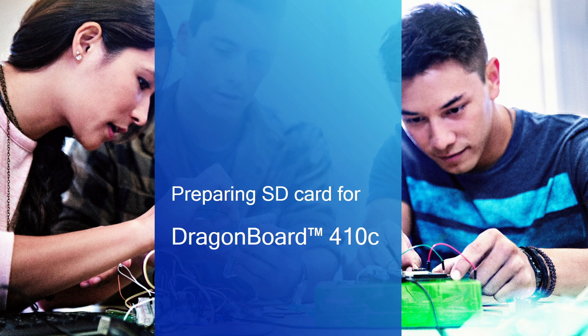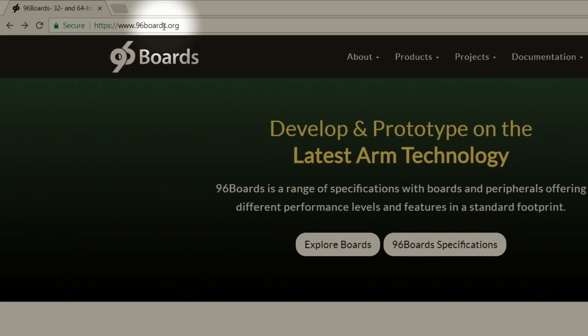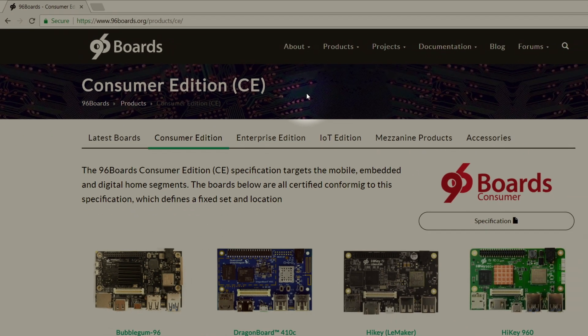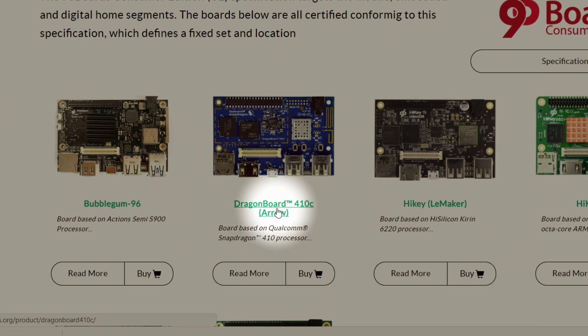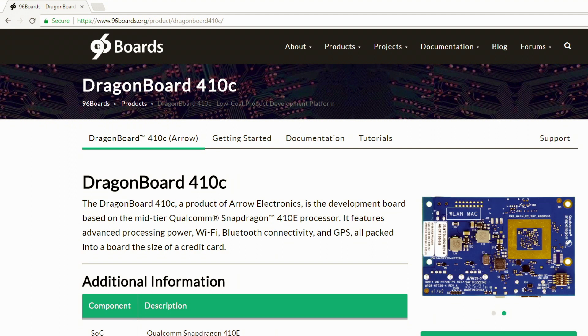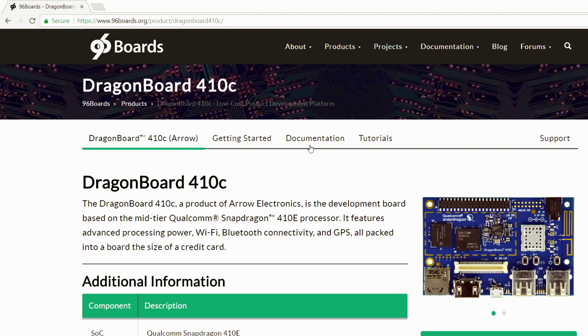Now let's look at how to prepare an SD card to reflash the DragonBoard 410c. If you did not get the DragonBoard as part of a kit, you probably did not receive a pre-flashed SD card — in that case, we will have to create the SD card from scratch. If you have an SD card with at least 4 GB of space, we can go ahead and flash it with a new version of the operating system. For that, we first need to download the OS from the 96Boards website. Here you see the landing page for 96Boards.org, and since the DragonBoard is a consumer edition, navigate to Products, then Consumer Edition, where you can see the DragonBoard 410c by Arrow Electronics.